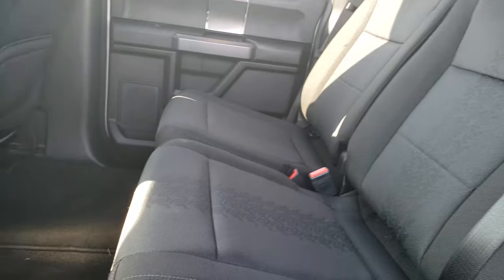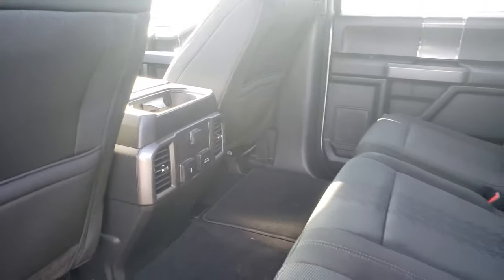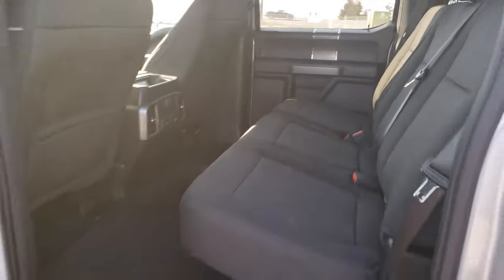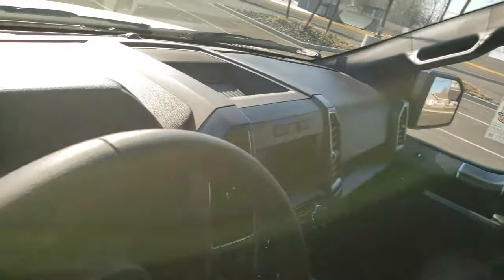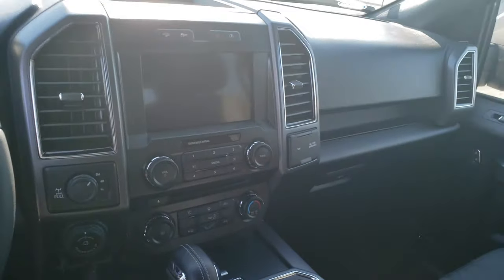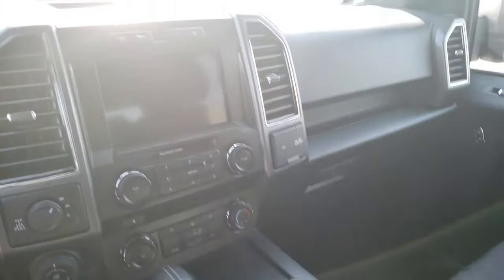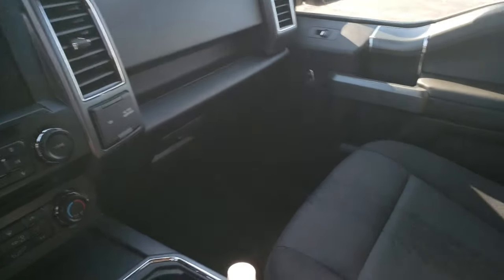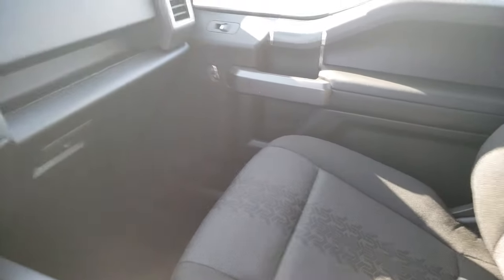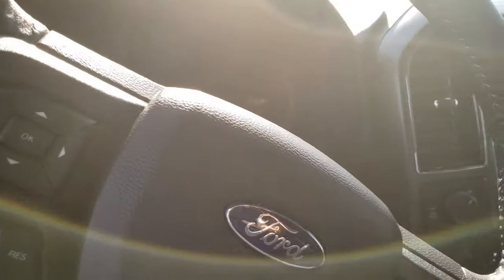A lot of people are complaining about Ford, saying they don't have much luxury — and yeah, that is true. I looked into a RAM and, oh my god, those are super nice. They have so much stuff in there, like a bigger screen. But I got this truck because I was thinking of getting a travel trailer and hauling it. I feel like Ford is just for me.